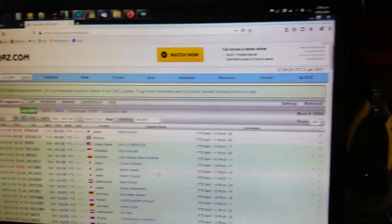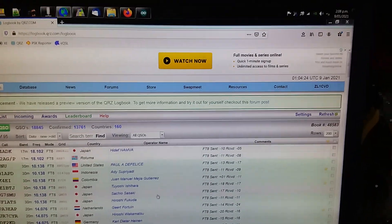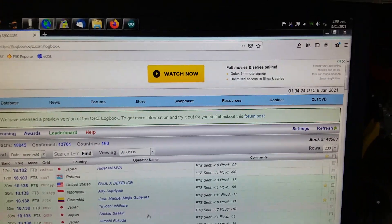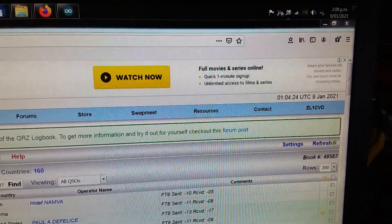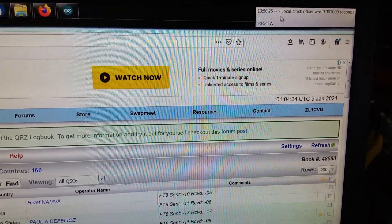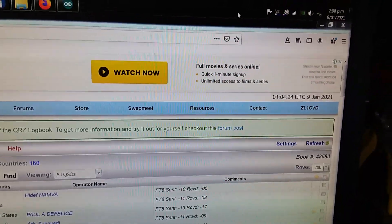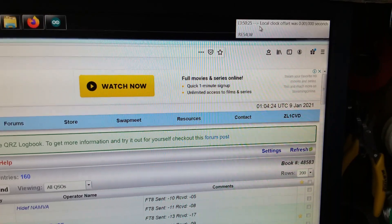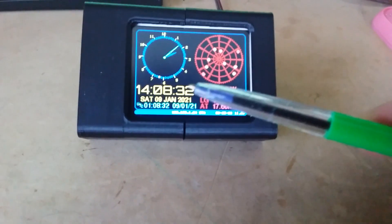In our area, occasionally we get internet outages, and my PC unfortunately doesn't keep very good time. We have things like BK TimeSync, which I do use here. But that's okay when my internet's connected. When my internet goes down, I get my time from ARGS.